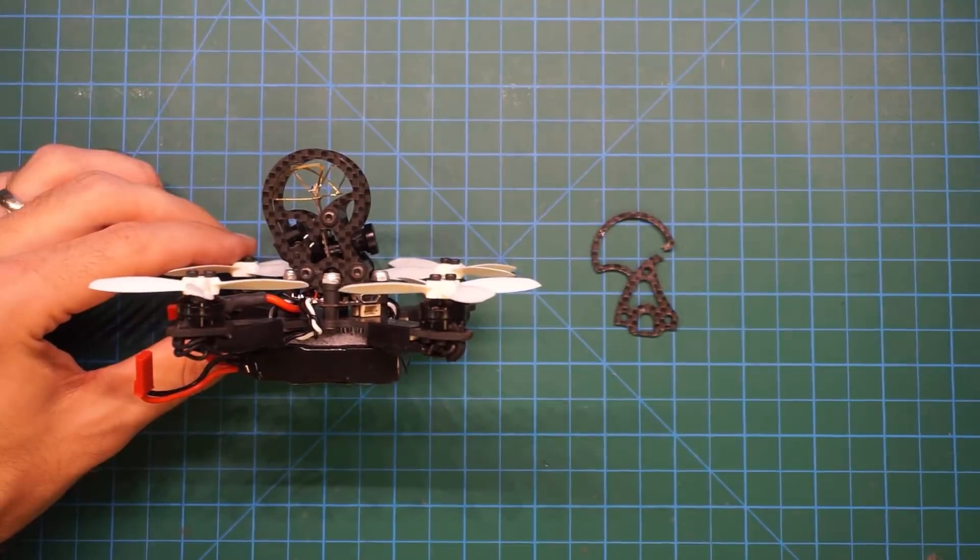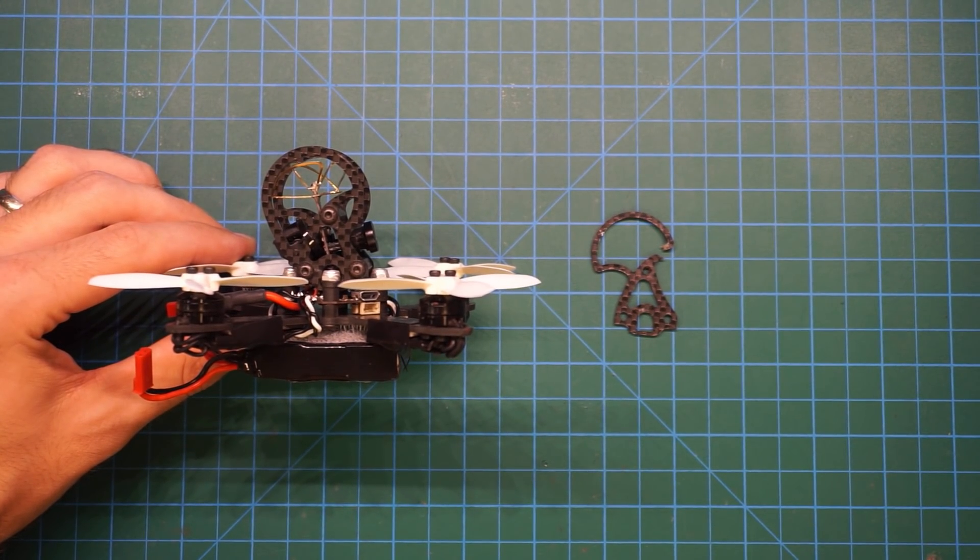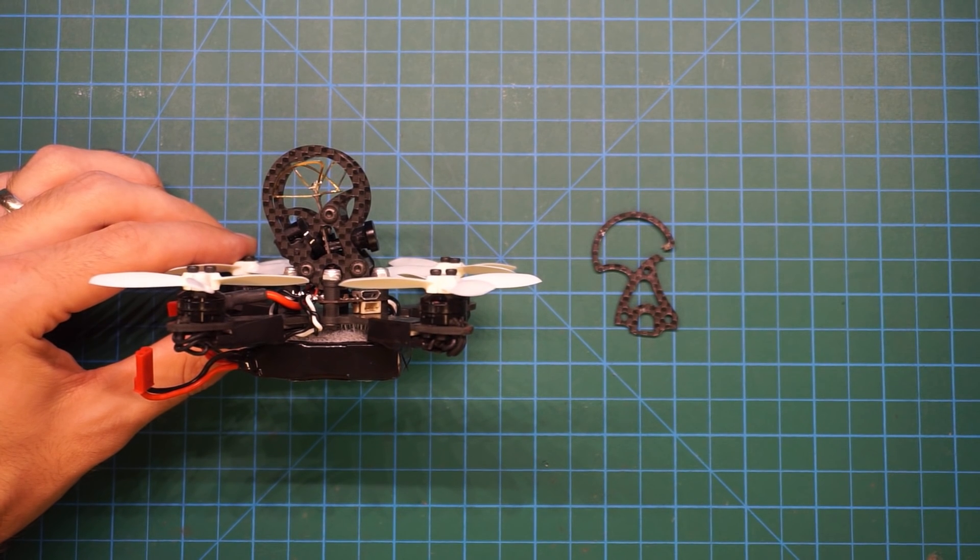After all the testing and abuse the NIUKI took, there was one area that needed reinforcement. After a hard upside down crash onto tile, the antenna protection on the side plate started to give way. I beefed up the side plate a little and have not had any issues yet, even with a similar crash.